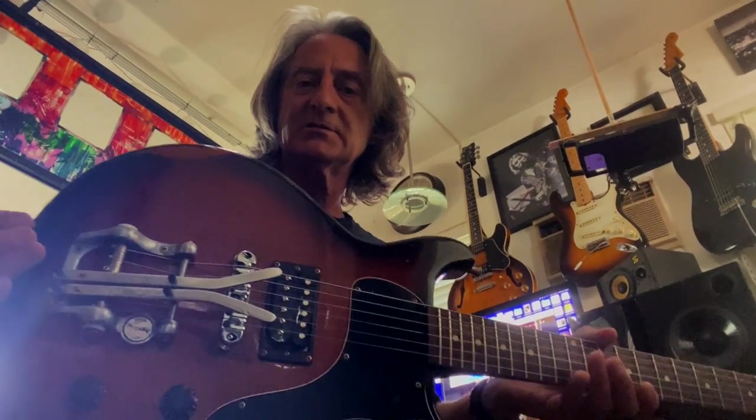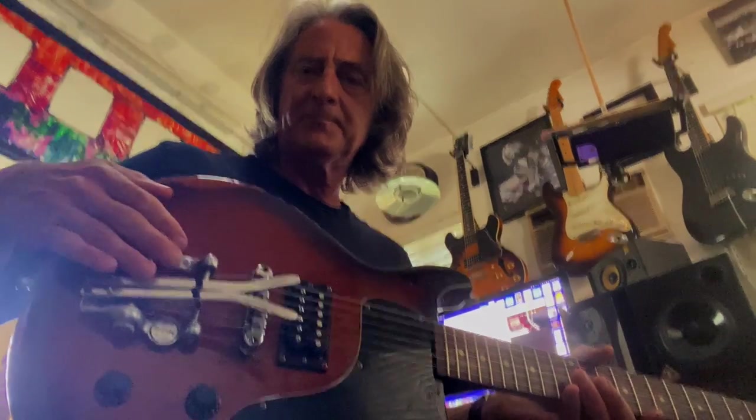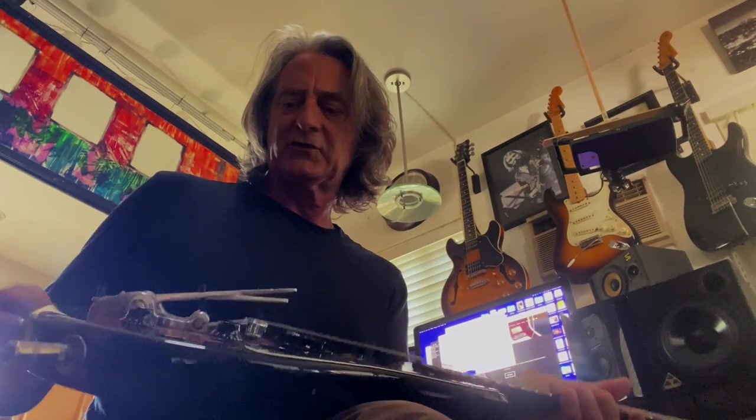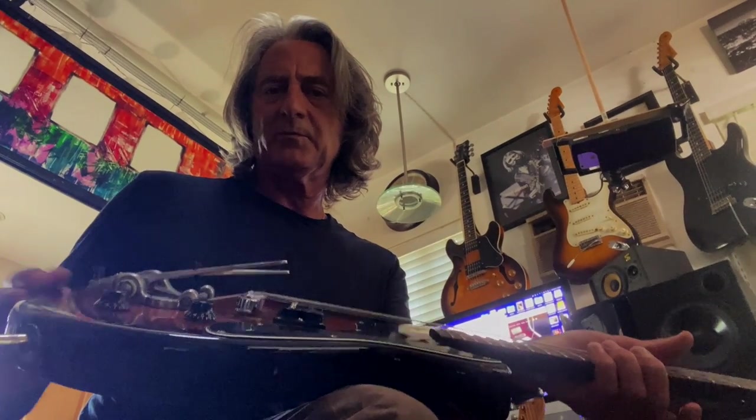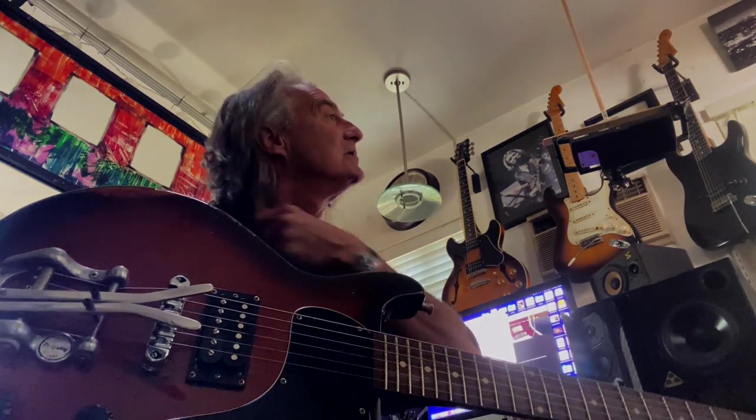Anyway, this contraption is done from the B-bender parts on the top — it's not through a strap mechanism or anything, so it's easy to install. It has to go on a guitar that has a flat surface, that's why they put them on a lot of Telecasters. And you can still find them sometimes on eBay on old 70s Telecasters, so you can get one for not a lot of money.